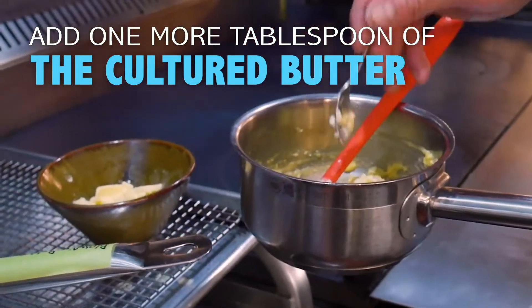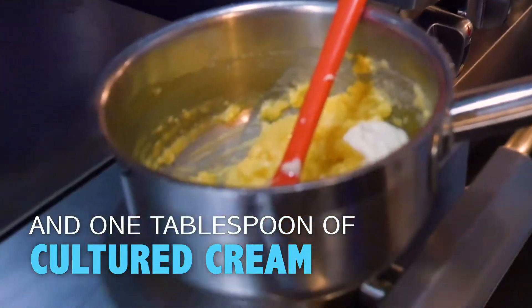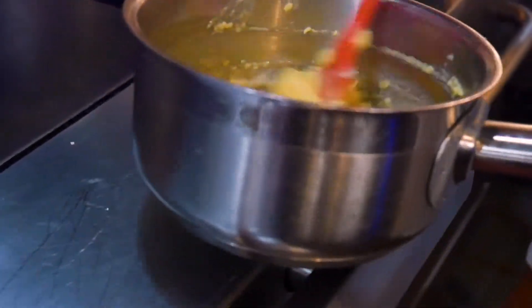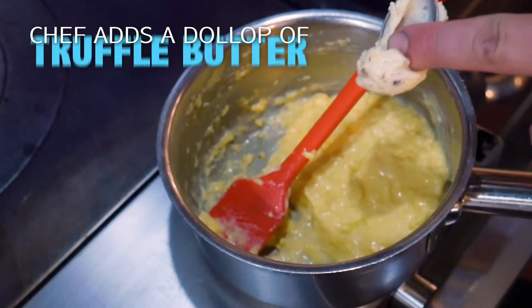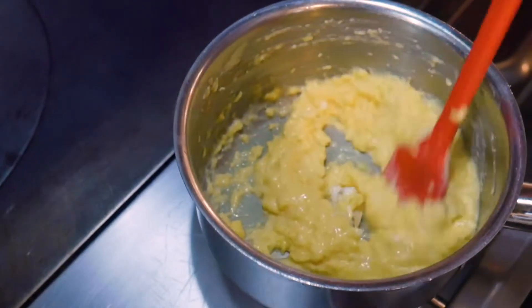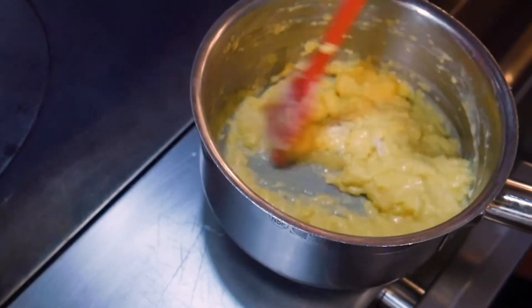Then I have a little bit of cultured cream that I like to add. And one last touch — it's a little bit extravagant, but we're going to do it — a little bit of butter we made from white truffles.